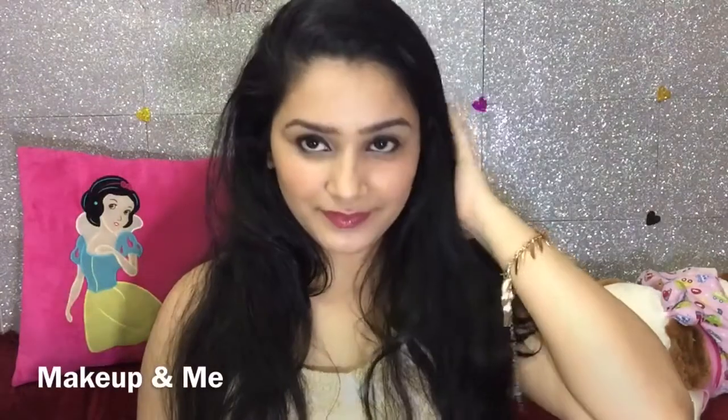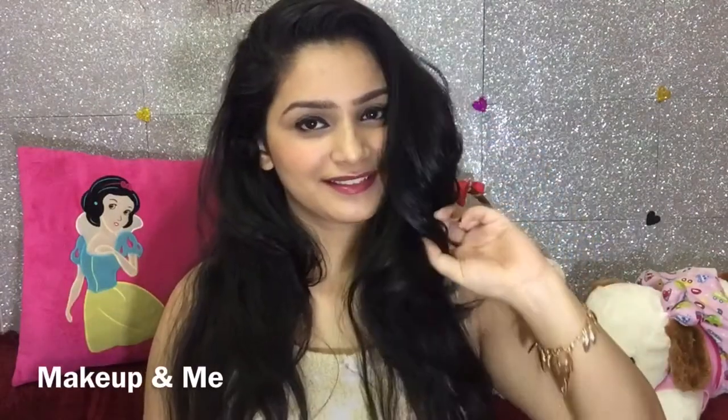Hi guys, this is Anjali. Welcome back to my channel Makeup and Look. So today I have created this beautiful makeup look which is most suitable for beginners. I have created this look using affordable makeup products. I have used a red lipstick also in the same look. I am going to post the pictures on Instagram in red lipstick as well, and as per your preference, you can use any nude shade or any other shade as well, and you can carry this look on a daily basis also.